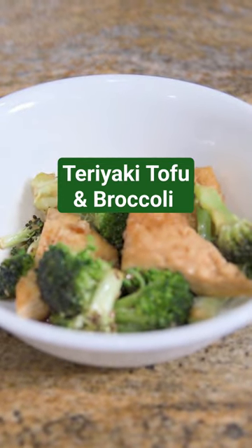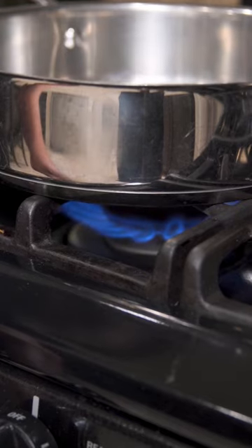Welcome back! This is VegLife Forever. My name is Amanda and today we are making Better Than Takeout Teriyaki Tofu and Broccoli.